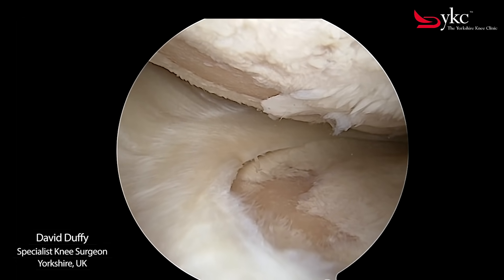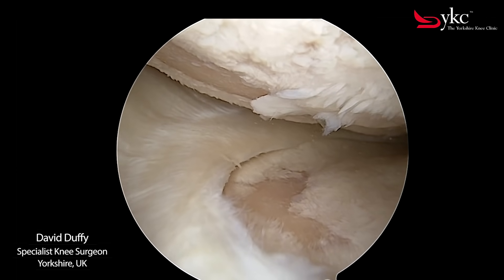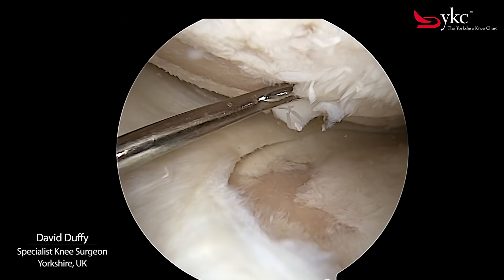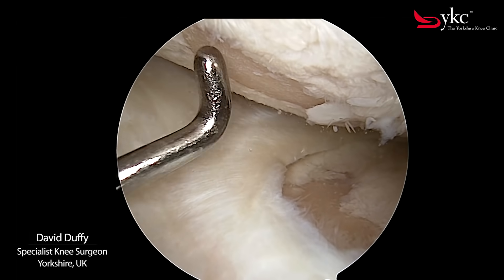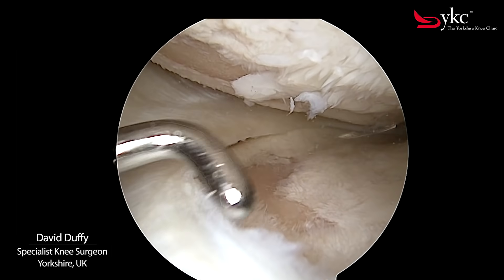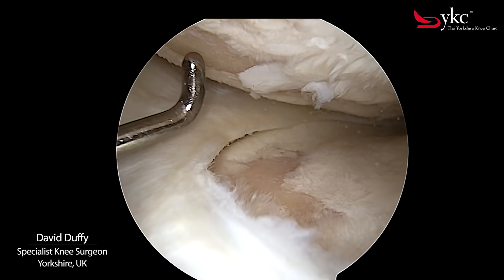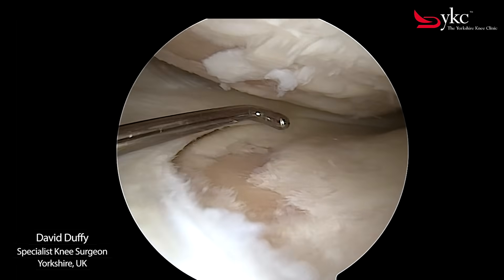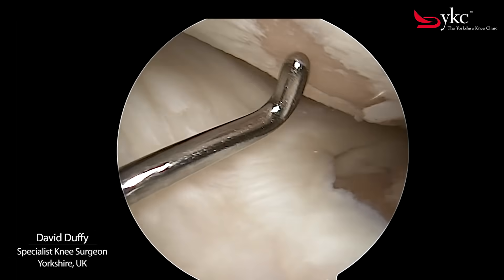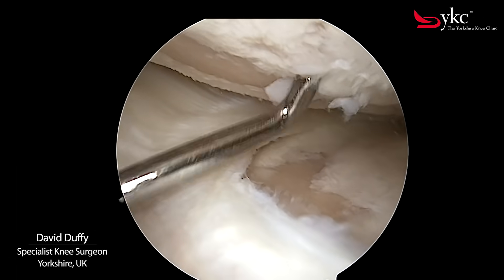The first line of treatment for patients is often without an operation. Reducing the pressure put on the knee with weight loss and avoiding heavy impact is very effective. Improving the muscle strength with a structured physiotherapy program is particularly important. However, for some patients with severe arthritis, consideration for a form of knee replacement may need to be given if all other options fail.